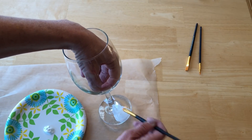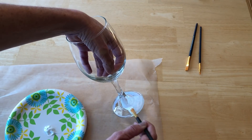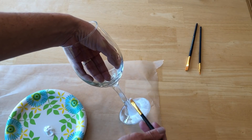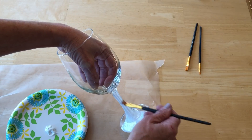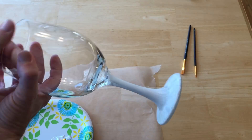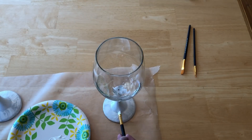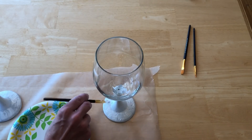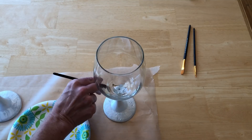I started by painting the base and the stem with the white paint. To eliminate brush strokes on the bottom, I pounced my paintbrush up and down to give it a more textured look.